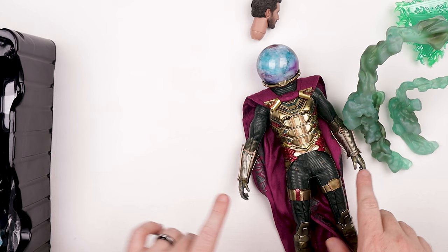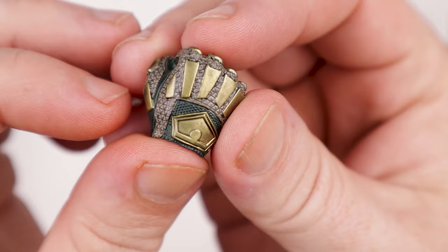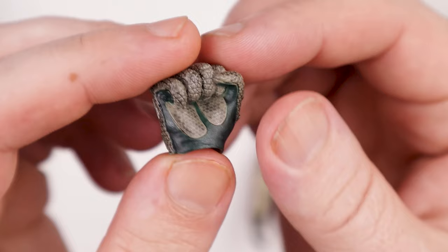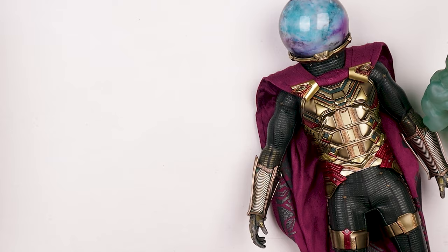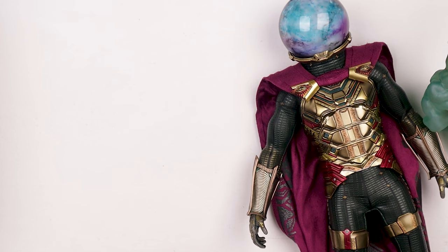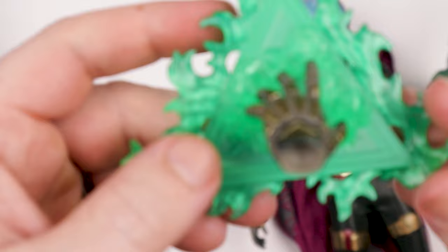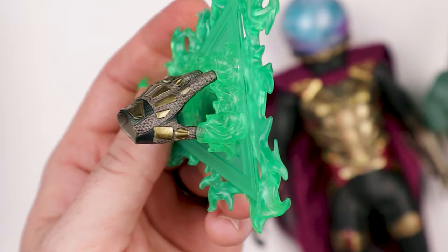Let me get some of the other accessories out here. We've got the two relaxed hands already on the figure, and you're going to get two fisted hands. Let's look at the texture and detail on these — I'm happy with this one. You also get hands for the effects. I can show you how that works — there are little grids and you put the fingers down just like this. It's not too terribly difficult and they sit in just like that. Feels very secure — actually better than Dr. Strange's effect piece hands. You get a right and a left version.